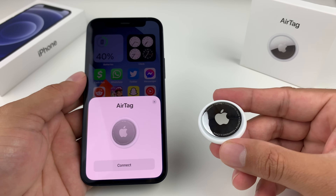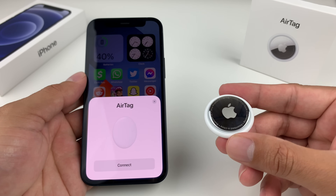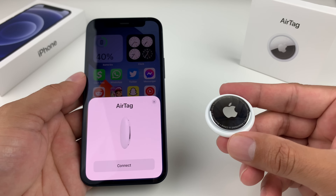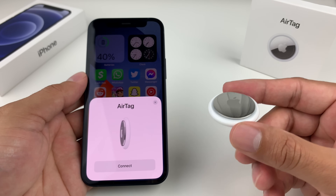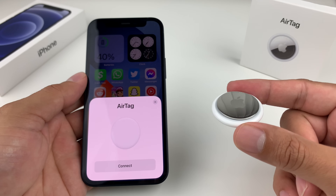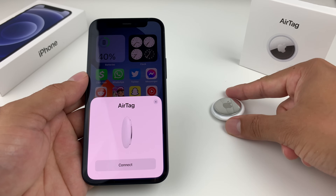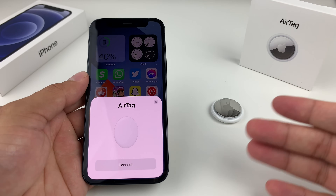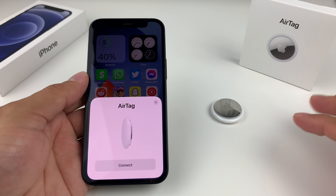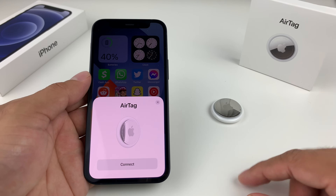Hey guys, Techman and Trio here. Today's video I'm going to show you how to connect your AirTag if you're having issues connecting it to your phone or Apple device. There are multiple reasons why your AirTag might not be connecting — whether it's your first time, after a reset, or it just stopped connecting. We'll go through a comprehensive list of steps to resolve the problem. Let's dive right into it.